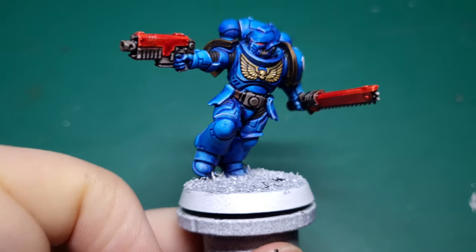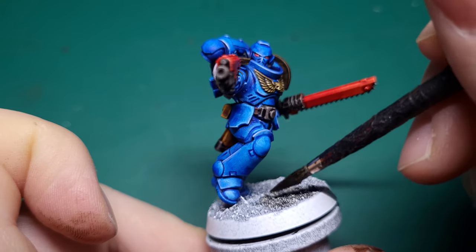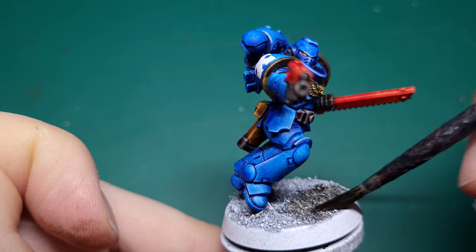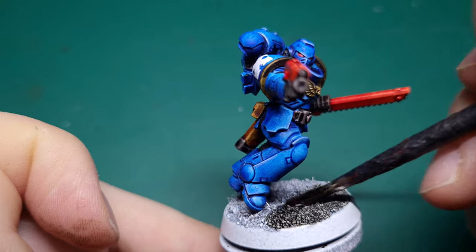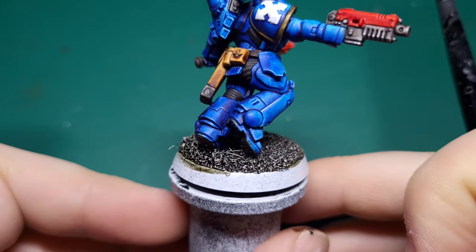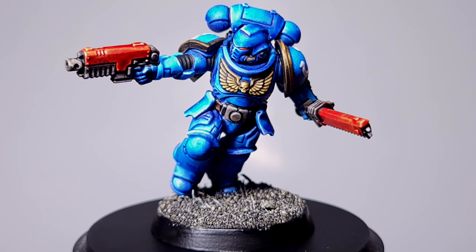With that it's time to do the base. I use Mummified Grime, but you can pretty much use whatever base colour you want. Make sure you're using quite a lot if you've got sand on your base because it will absorb the paint very quickly. Once you've painted the rim of your base — I've gone for just a black — you will have finished.